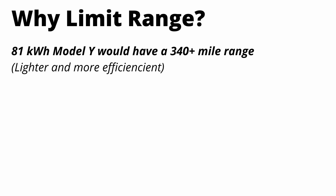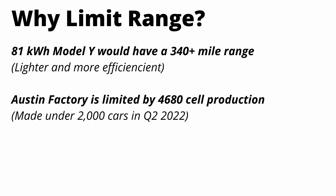If Tesla introduced this car as a long range variant with 340 miles, there would be a lot less demand for the current 2170 car — because on the surface it would only be a 10-mile range improvement, but you're also talking about all new technology including the structural pack, castings, and cells. I think Tesla is limiting this car because they're basically buying time to ramp 4680 cell production and introduce all of their new technology to the current Model Y assembly lines.